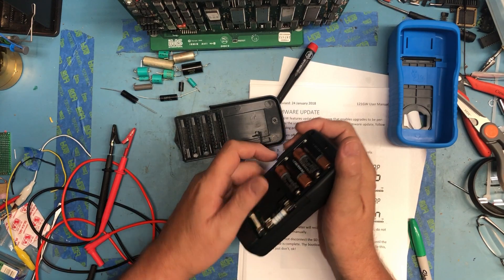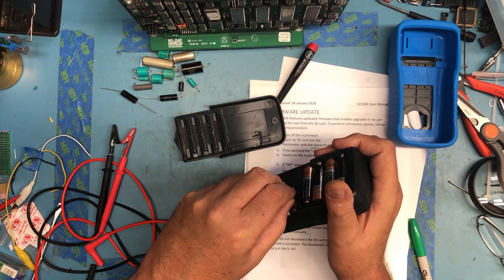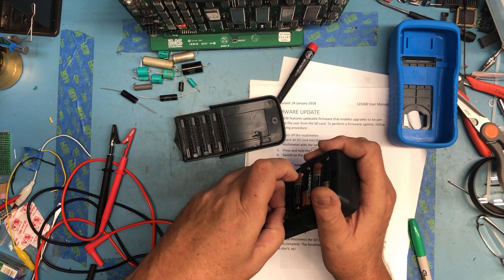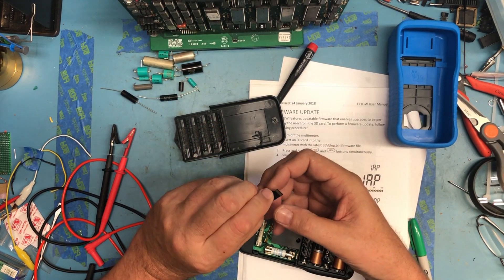The SD card is sitting right here next to the two fuses. To get it out, just pull it out. It's an eight gigabyte card — that's very nice.